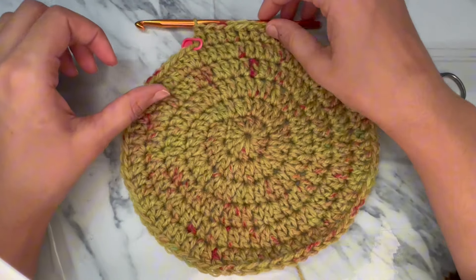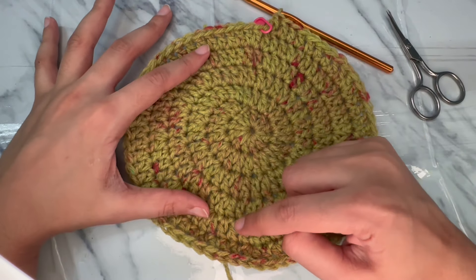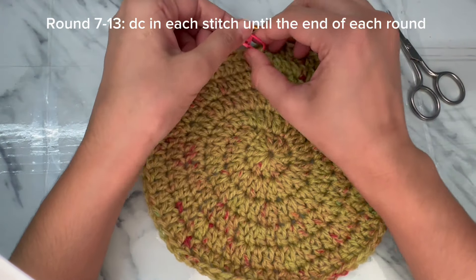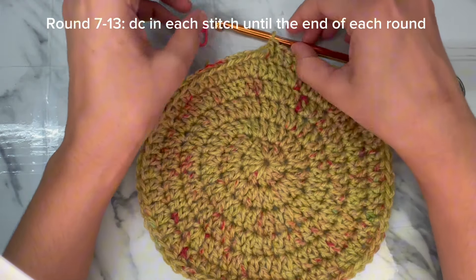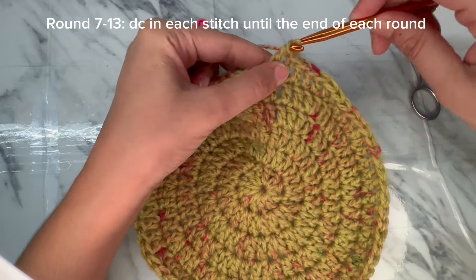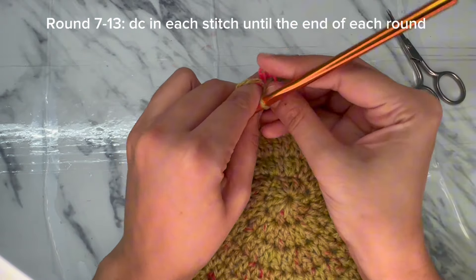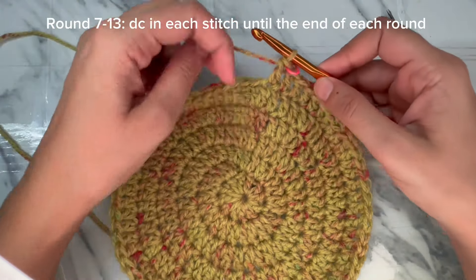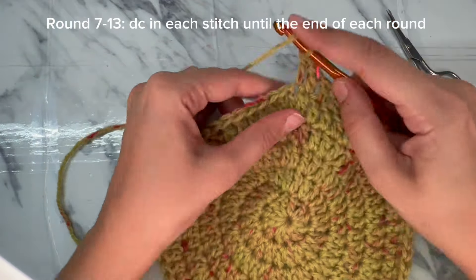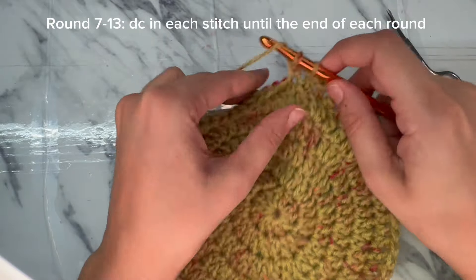I have just completed round six. Now starting round seven — rounds seven through thirteen are the same: work one double crochet in each stitch until the end of each round. Put the stitch marker back and work one double crochet in each stitch. I will repeat this stitch pattern of one double crochet in each stitch through the end of round thirteen.